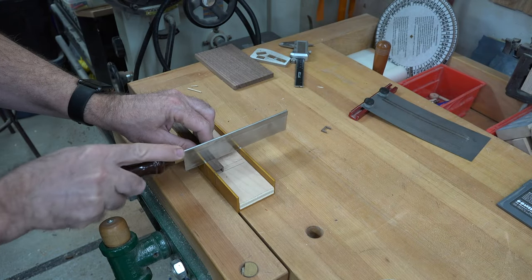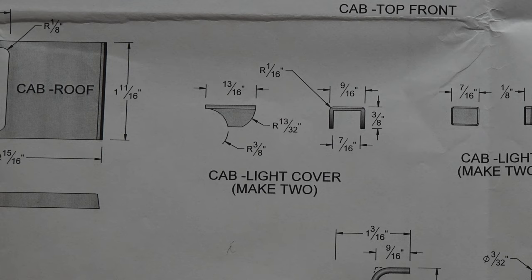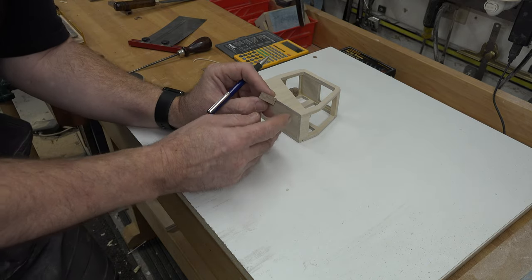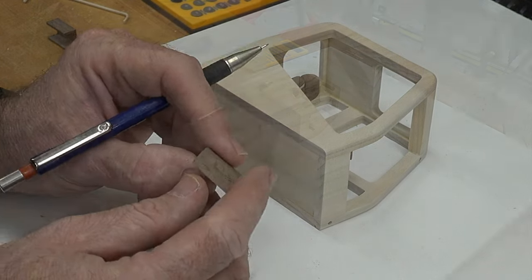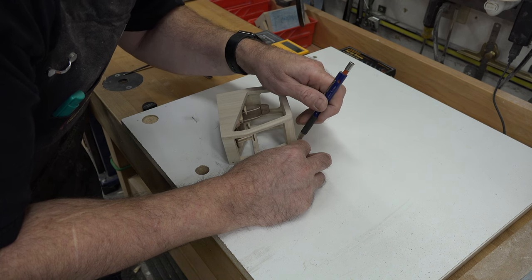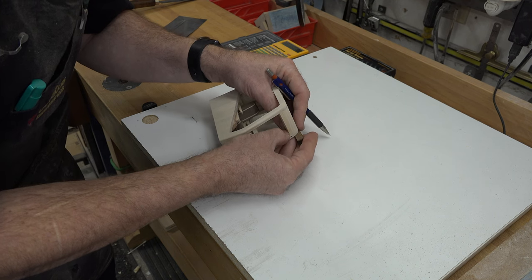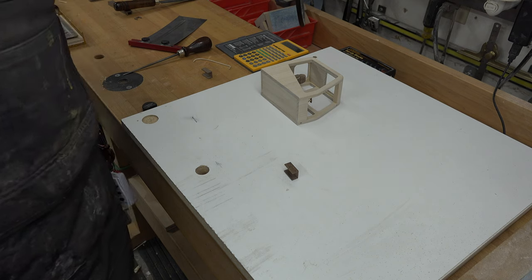Take the piece to the miter box and cut two pieces that are thirteen-sixteenths of an inch long. The plans call for a three-eighths radius, but instead we're going to use the actual cab to get that profile. I've measured in three-eighths of an inch from the end and one-sixteenth down from the top, and we'll line that up with the cab and trace the actual radius of the cab — because since we sanded the cab by hand or on the belt sander, doing it this way gives us a close fit for the lights.